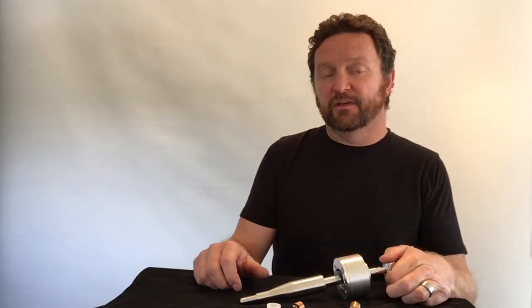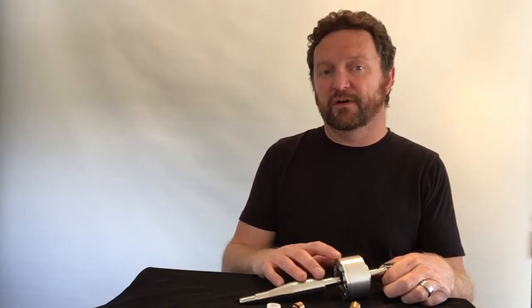Hello and welcome to Cube Speed. My name's Richard and in this episode we're going to be installing and also reviewing our short shifter to suit the Toyota Supra MK4 with the 5-speed transmission.